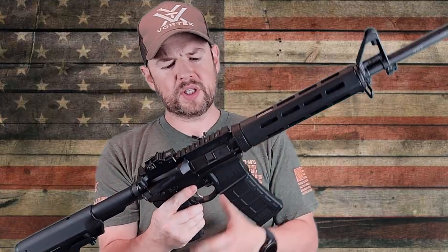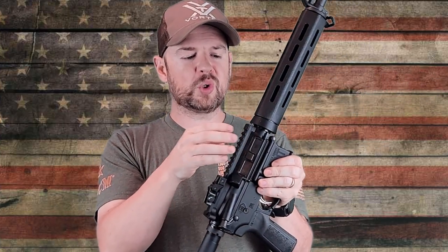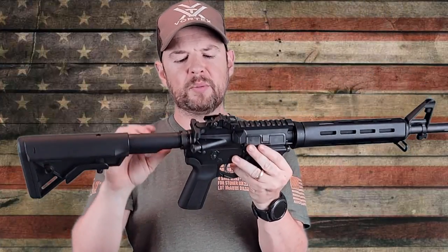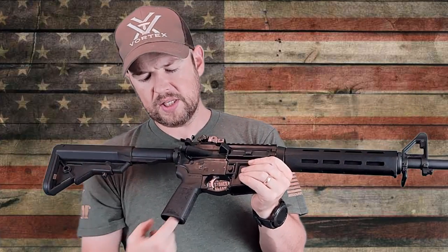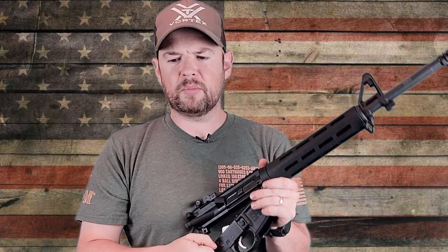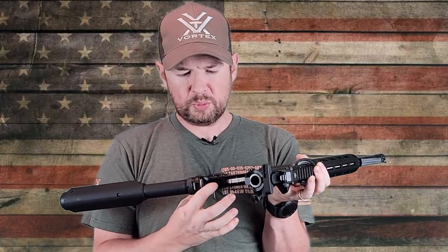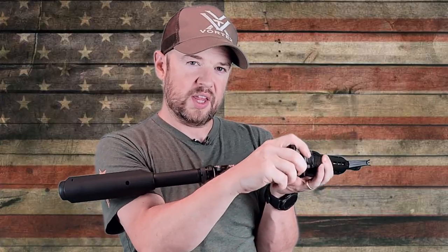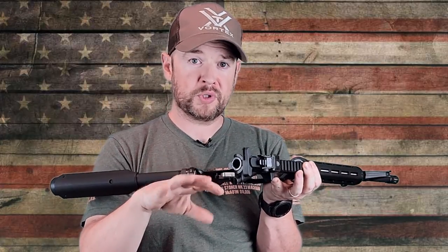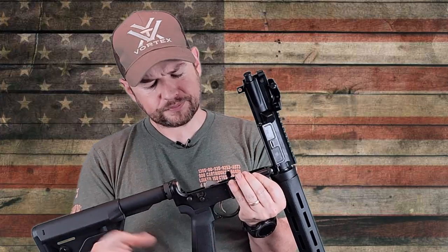Overall, the outside is really nice. I've been getting a lot of people appreciating me checking the tolerances between the upper and lower receiver — whether it has any wiggle. There is a little bit of wiggle, but not by much. There is actually a screw up through your grip — Springfield Armory has a trademarked system where just below your takedown pin on the lower, there's the end of a screw. When you push that up, it pushes against the upper and tightens the fit between them. So if you really don't like any wiggle, you can basically screw it out.